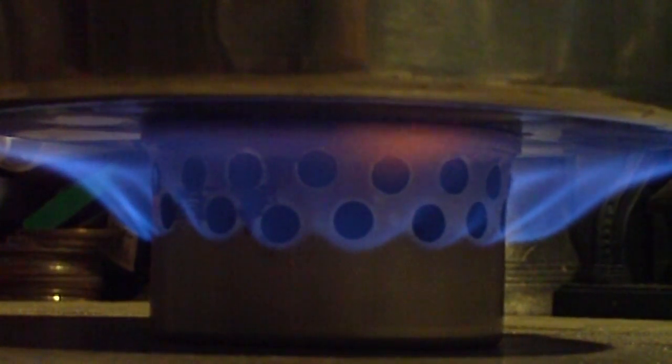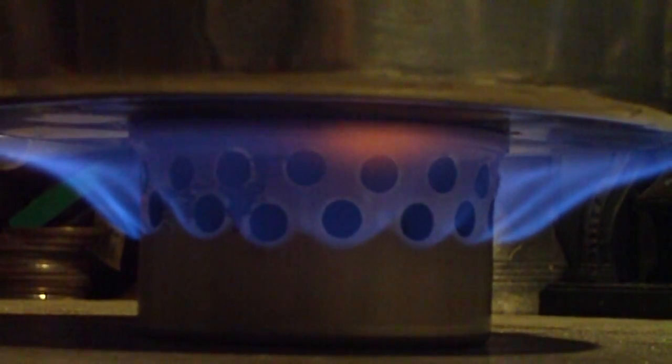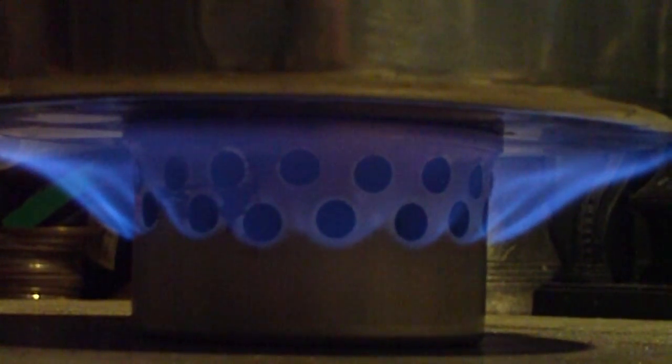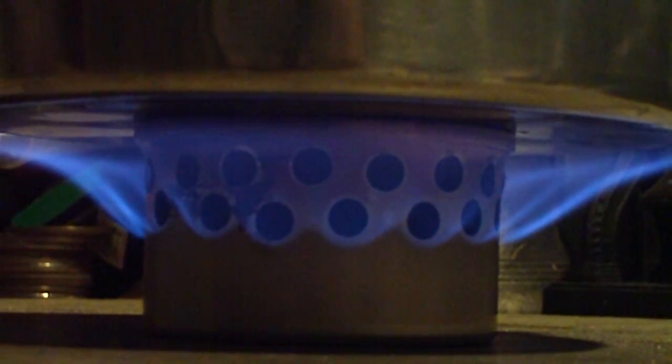Okay, here we are two minutes into the test. The temperature is up to 125 degrees. Nice blue flames — looks like they're coming out of all of the holes. I wondered before how much the top holes actually contribute to this, but it does look like I have flames coming from them. So let's see where this goes.